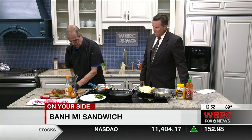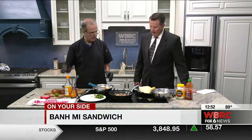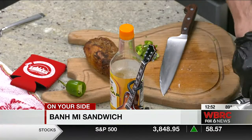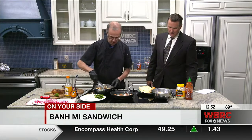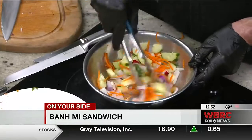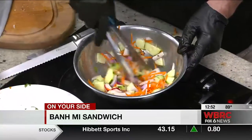Your pork — I cut it up, cooked it, and let it rest. This whole thing, you'd be eating in less than a half hour. I took equal parts mayonnaise and sriracha. I wanted sriracha today just because it has a nice flavor — it gives a little kick to it.